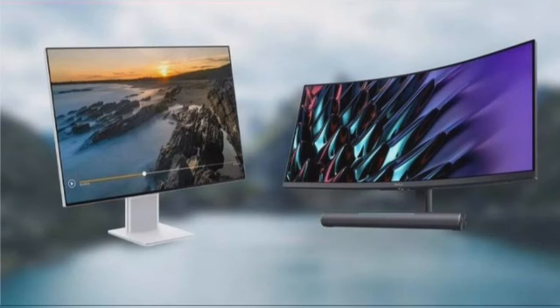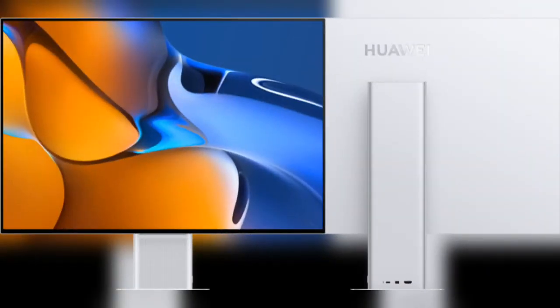It sports a 28.2-inch display that has a 3840x2560px resolution with a 3:2 aspect ratio. Looking at its design, the company has offered a minimalistic design with ultra-thin bezels and a broad stand that expands into the base.